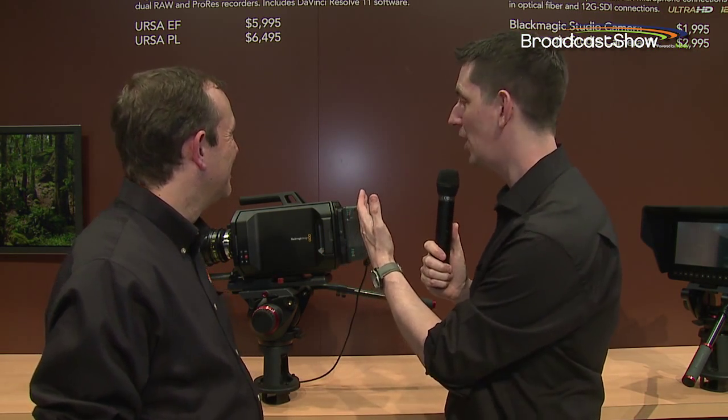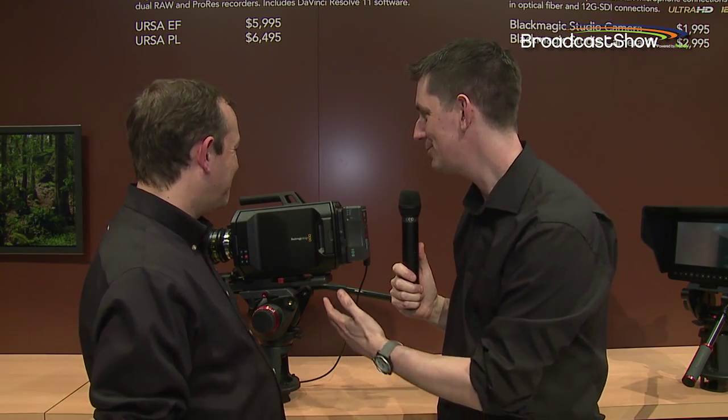I'm here at the Blackmagic stand — well, the back of it in the press area, as there's no way we could have fitted in the front. I've got Simon Westland here, and Simon, we're going to look over this new baby. This is the new Blackmagic Ursa. Tell us a bit about this thing.